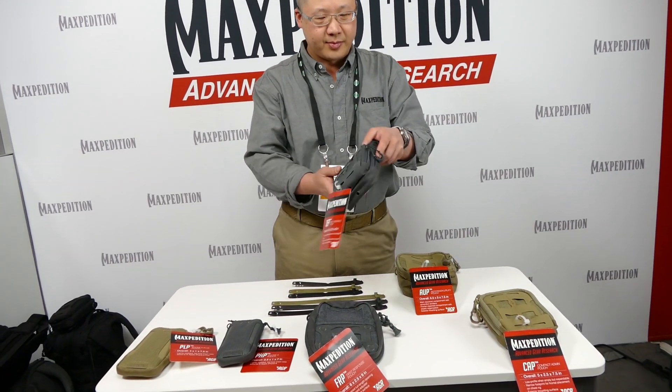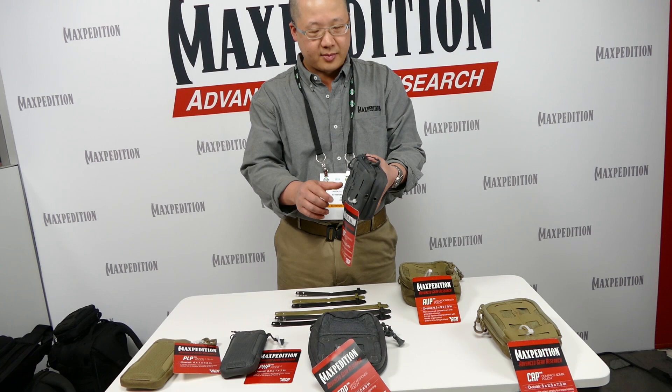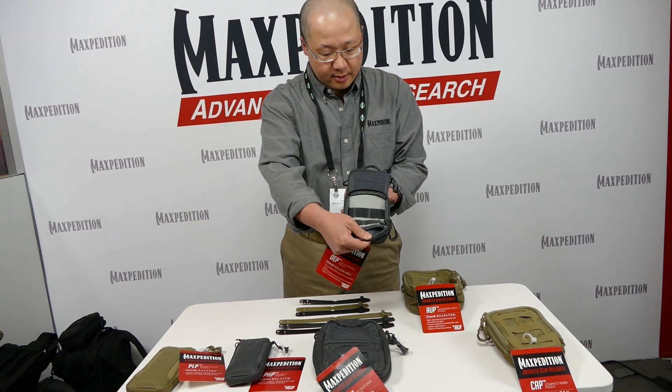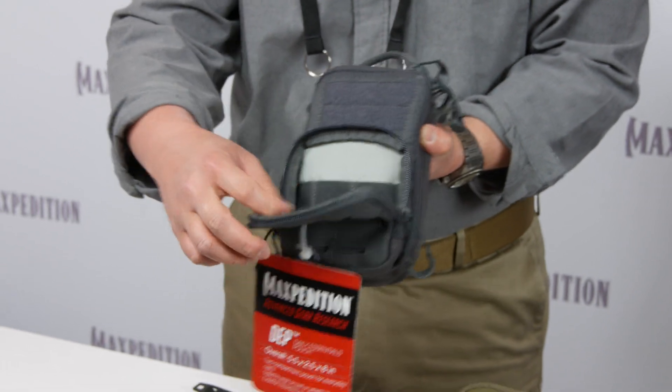This is the Daily Essentials Pouch. It's a two-compartment pouch — the front one is a little bit smaller, with a lot of elastic organization on the inside.